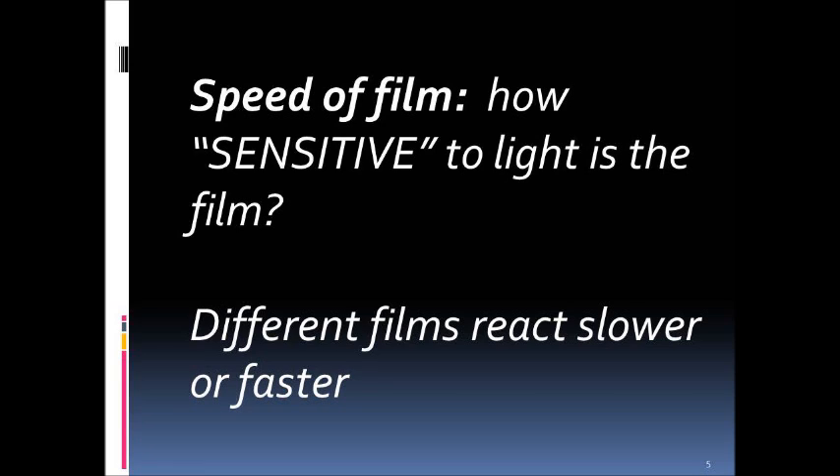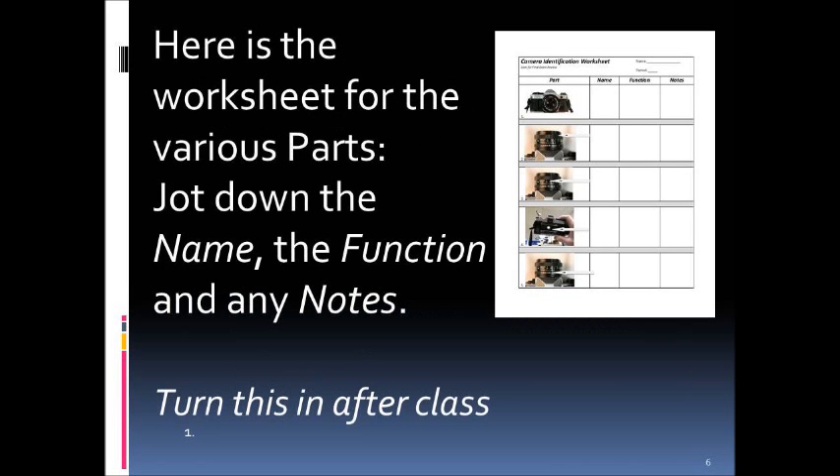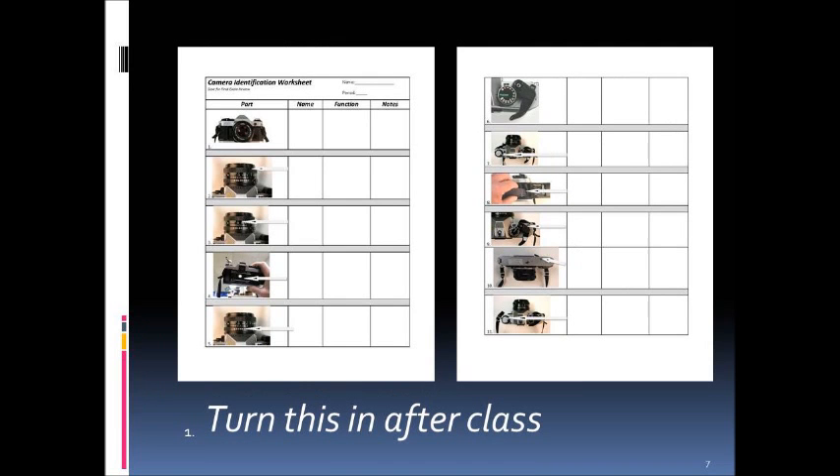To complete this video you're going to need a worksheet, which should be passed out. Write down your name, the period, the function of each part, and any notes. You'll turn this in right after class. There are two sides to it, so jot down the name of the part, the function, and any important notes.